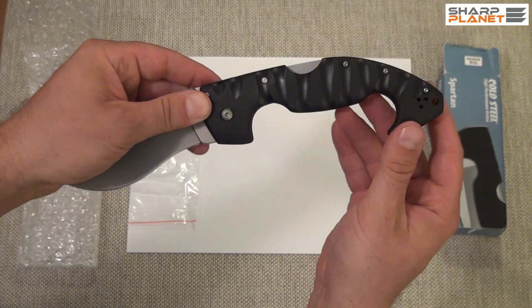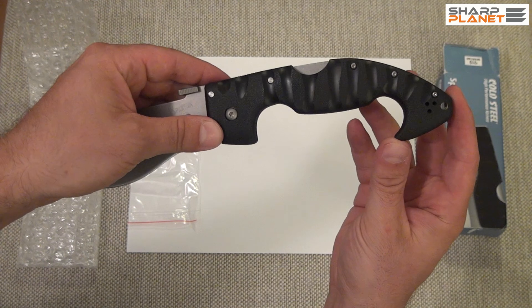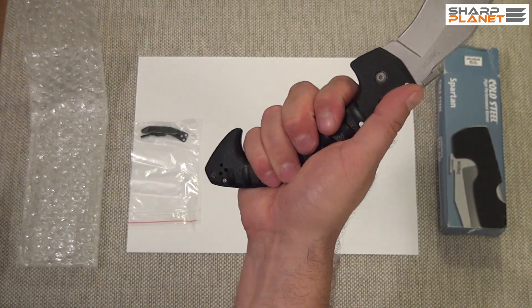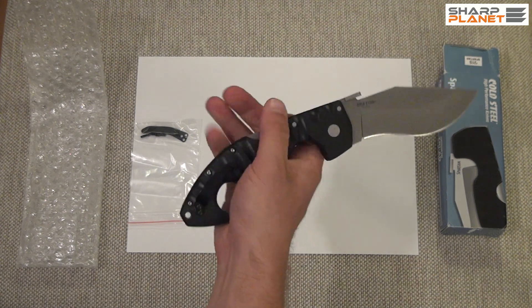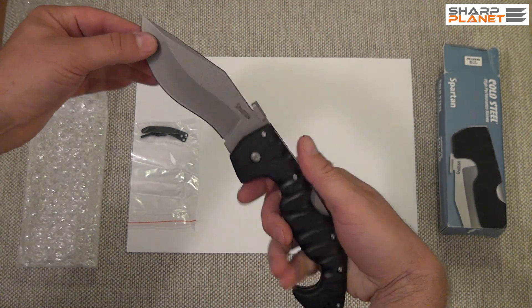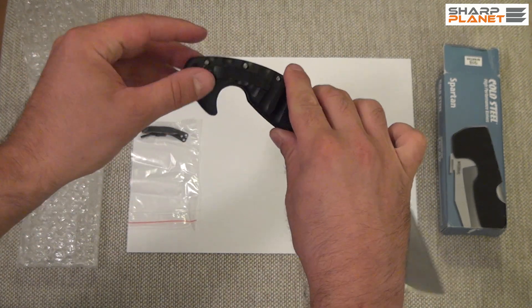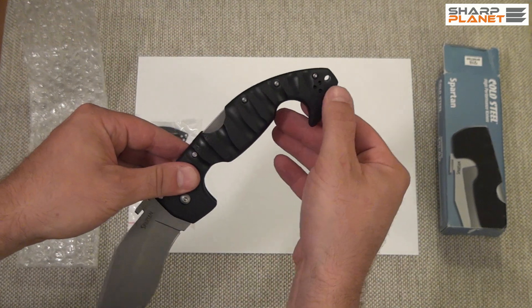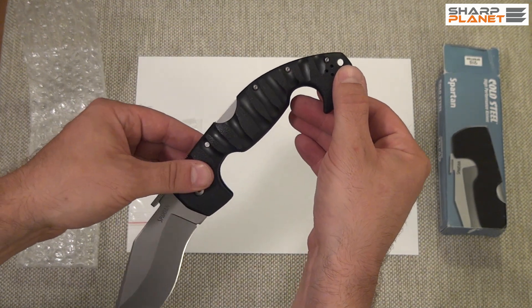The handle material is polymer and it has an ergonomic design. Even people with small hands can handle this knife really nicely even though it's quite big. It has a belt clip and also a sling hole for easier carrying.